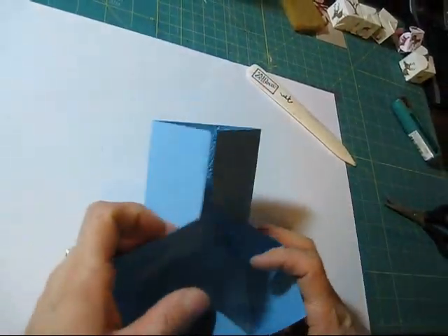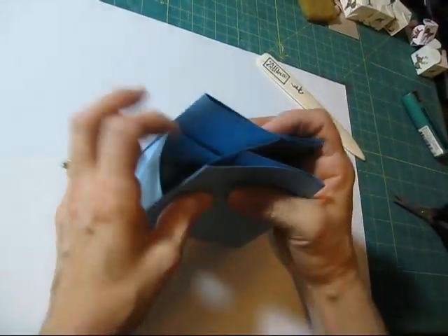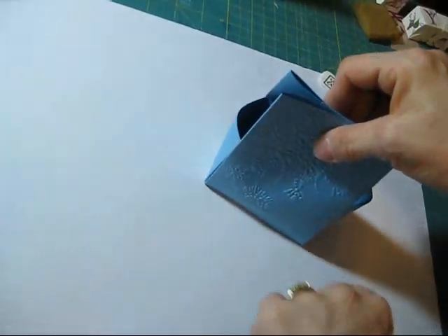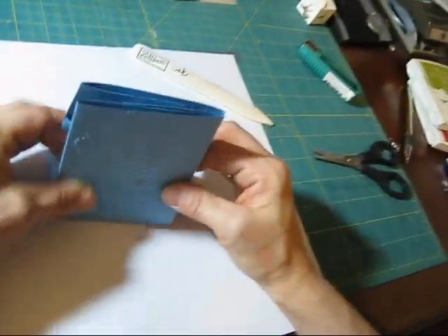And then when you're going to fold this in, and in, and then on the side here, you can keep it this way with the flaps on the outside, or the best thing is just put your finger there and fold it down.